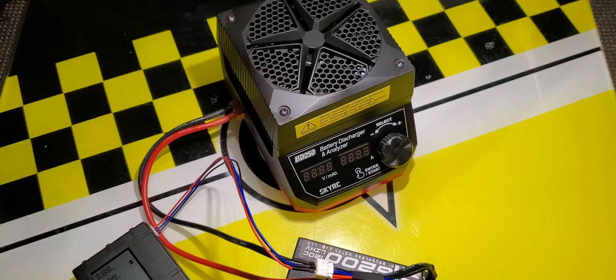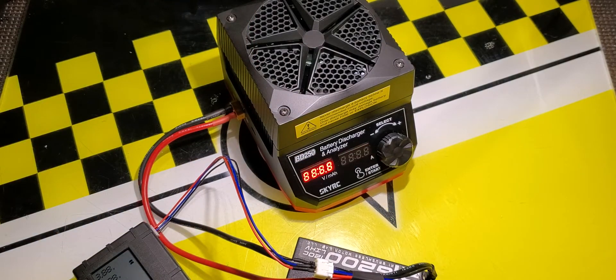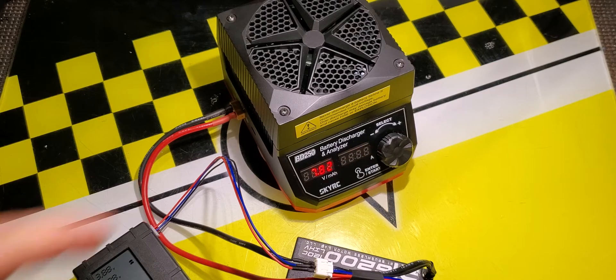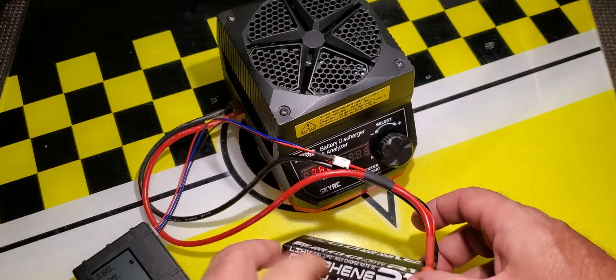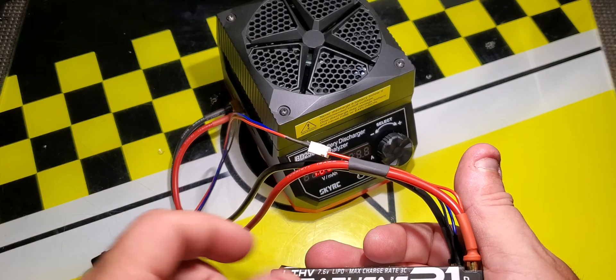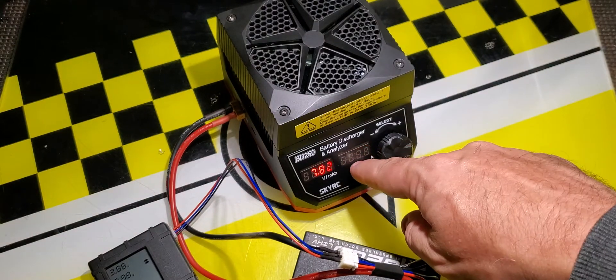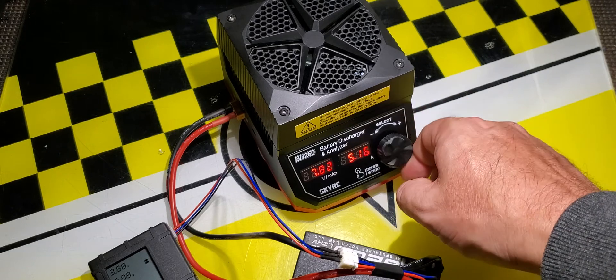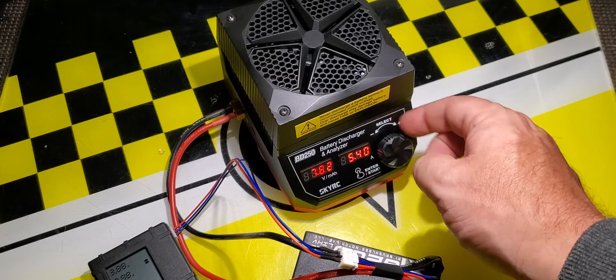Let's see the unit in operation. I have it all plugged in, but it's not actually on until you push the select button. On the right you can see the amps — it's currently set to 5 amps. On the left you can see the current pack voltage, which is at 7.8 volts. I'm going to discharge down to 7.6 volts, which is a good storage voltage for this pack. The amps setting is a very fine adjustment — it goes up by tenths, not by whole amps.